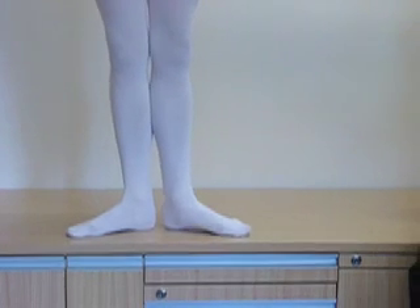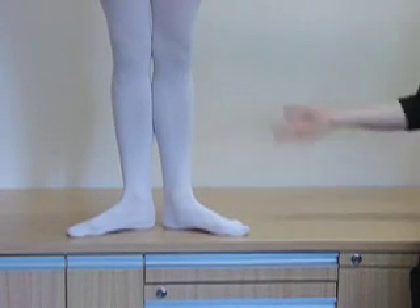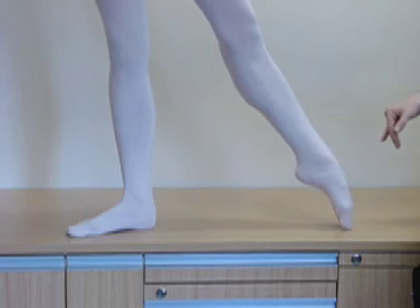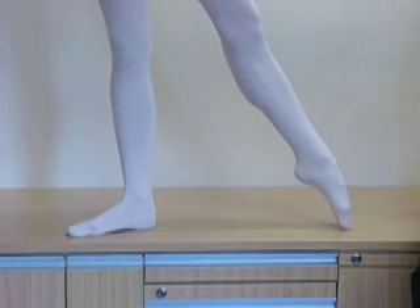A lot of girls don't work through their foot and they'll tend to almost lift the foot off the ground — so it kind of arrives at the end. Always make sure you work through the foot.